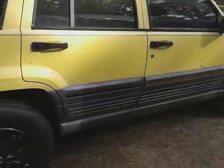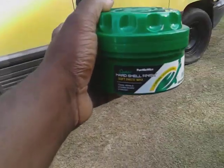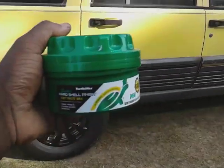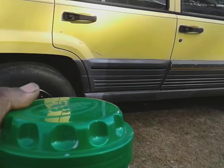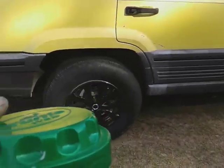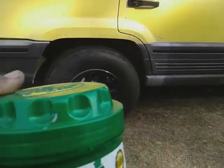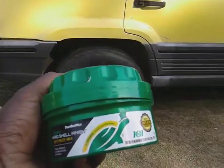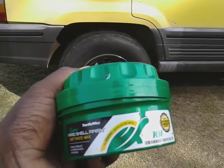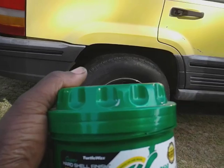Going to simply put it up there, just on the quarter panel area, maybe the back door too. Right now it's the quarter panel area, and we're going to see how much gloss this stuff truly gives this yellow paint. You can get this at Walmart, so it's not very expensive — around maybe four or five bucks, somewhere in that neighborhood.